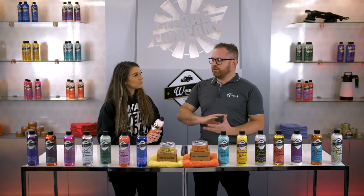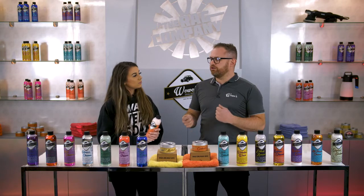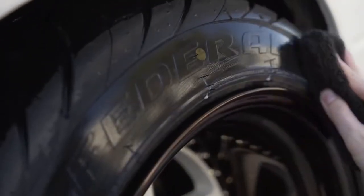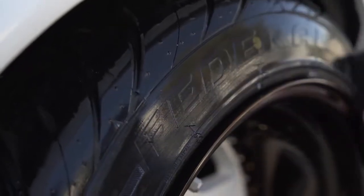Yeah, so WoWo's Tire Restorer is an all-in-one tire restorer that will give you the look you want — that's the most important thing. You can either have an OEM new tire finish, or you can build it up for a glossy finish. It's water-based, but what it likes to do is feed into the tire to give you that real deep black look. Ultimately, it's there to give you the look that you want.